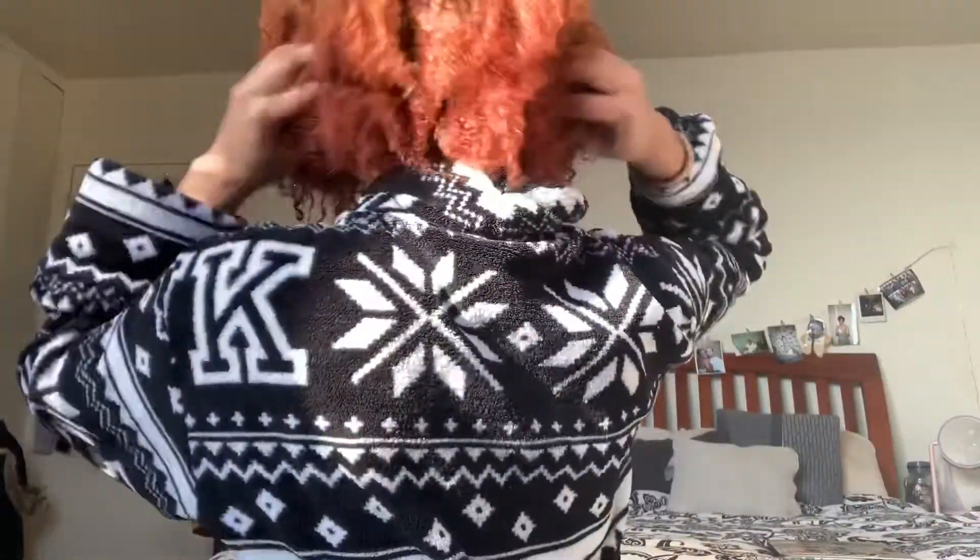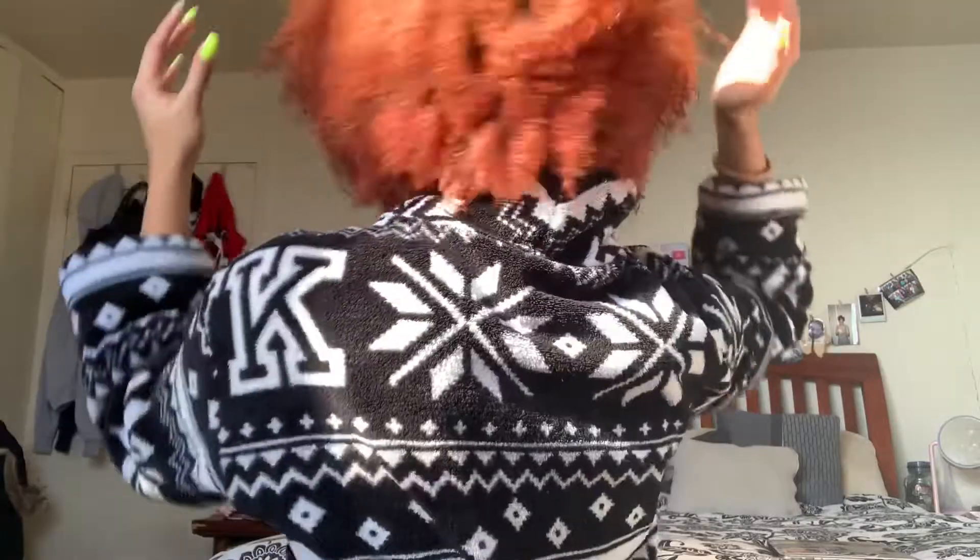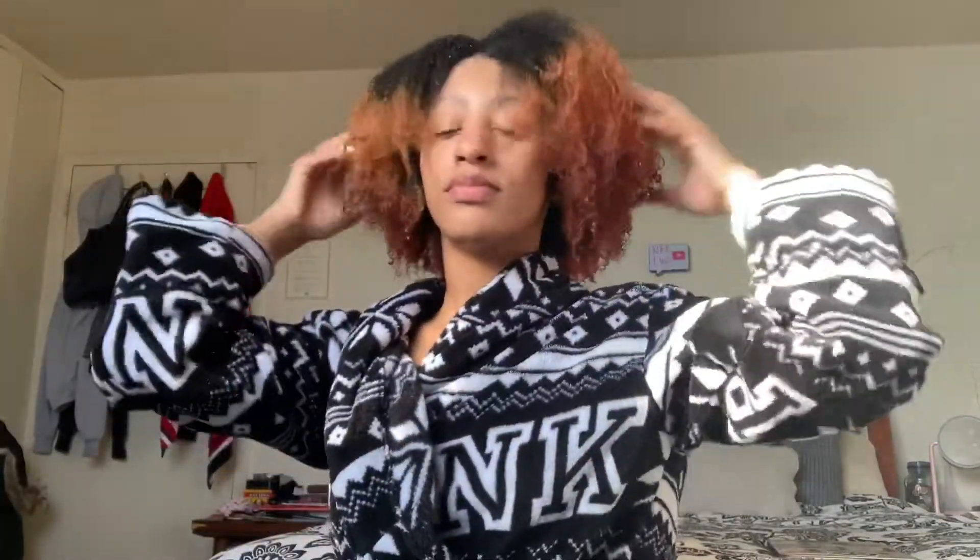You're going to leave this on for about an hour. This is my hair after I washed it — no product in it or anything. It felt super soft, it was detangled, my curls were there, it was bouncy. I don't really know what type of hair I have.